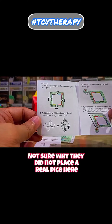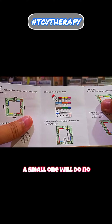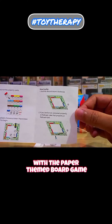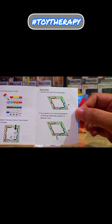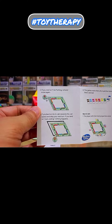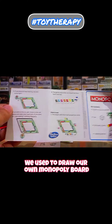Not sure why they did not place a real dice here — a small one will do. They are really pushing it with the paper-themed board game. But looking back, this was my board game as a kid. We used to draw our own Monopoly board and create our own Monopoly.